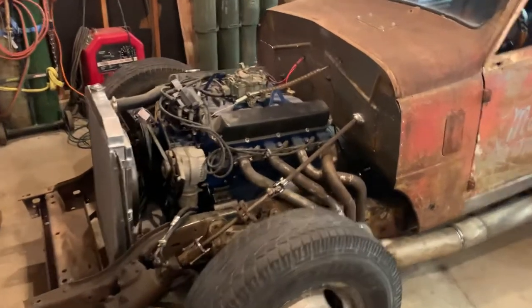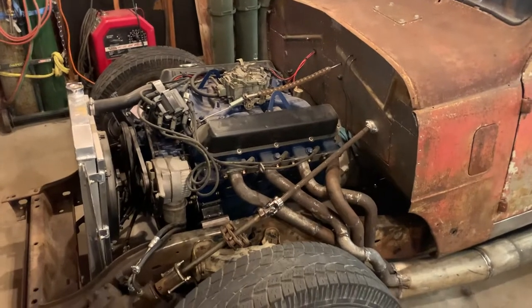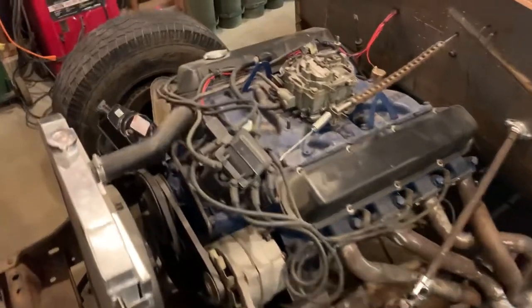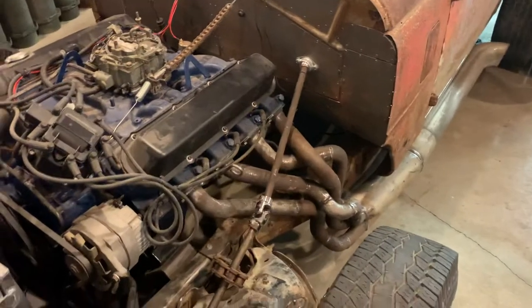The engine is an early '70s — not quite sure what year exactly — 472 cubic inch Cadillac. I rebuilt it, went through it, freshened it up. Comp 270 cam — nothing extreme, but gives her a little bit of cackle.